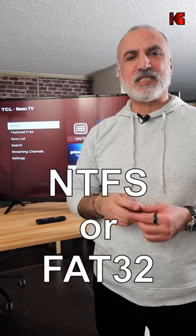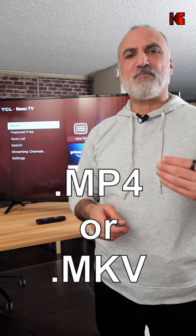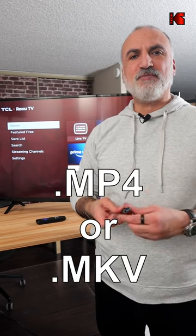If you want to play movies from a USB key on your Roku TV, here's what you need to do. Make sure that the USB key is formatted in NTFS or FAT32 file format and then copy the movies to the USB key. The movies should have an extension of .mp4 or .mkv, and then insert the USB key into your Roku TV.